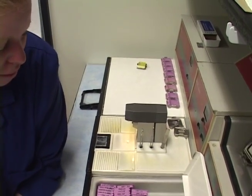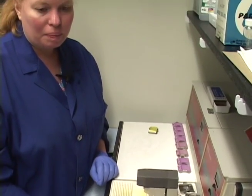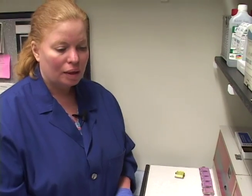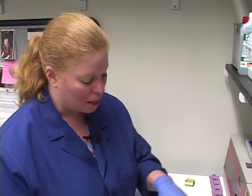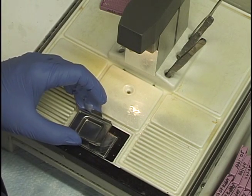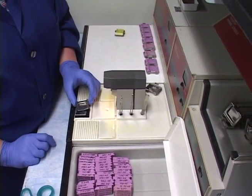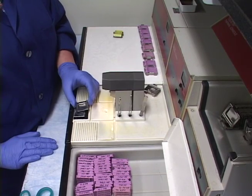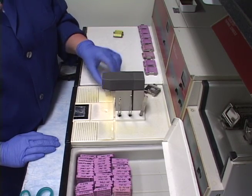For skin specimens, you're going to want to embed at a slight angle — flat on the bottom of the mold, but at a little bit of an angle. The reason is that skin has several layers and hair, and you want the knife blade to cut through one part then continue traveling so a fresh part of the blade is always hitting the tissue. That gives you nice sections.